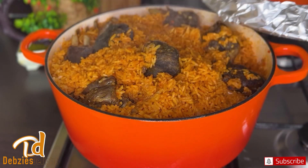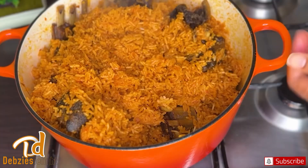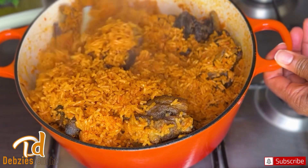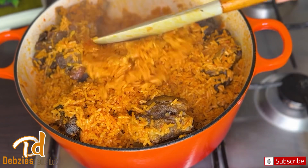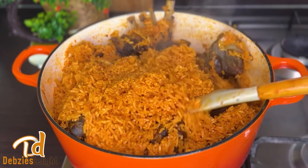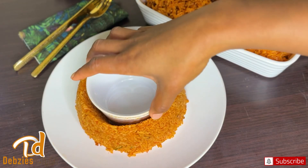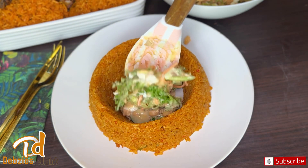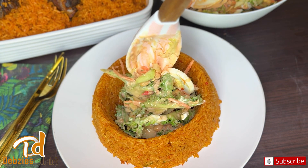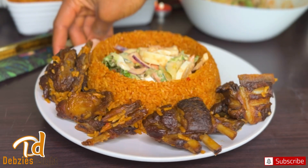Voilà — our jollof rice is ready! Just look at that: the grains, the color — everything was simply on point. Super delicious, very stretchy, yet the grains look beautiful. I paired this with my Christmas salad; if you haven't seen that recipe please click the link. Thank you so much for watching — please like, comment, share, and subscribe so you're notified whenever I post. Until next time, I love you all, but God loves you most. Bye for now!